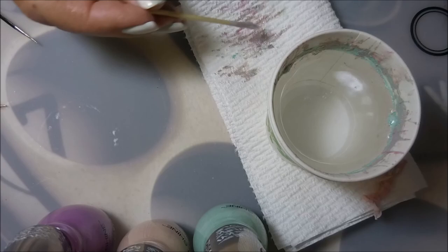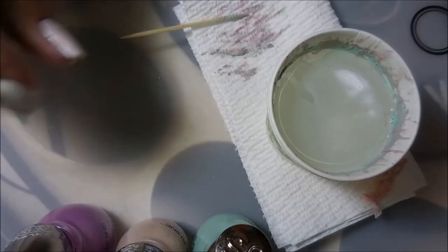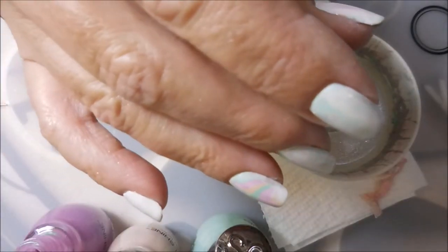It's a little hard to see because it's pastels. I am running my toothpick around the cup to get the polish to spread all the way to the edge. I just feel like I build a better bullseye when I get the polish to go out.